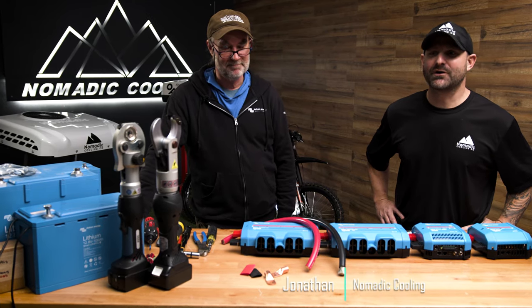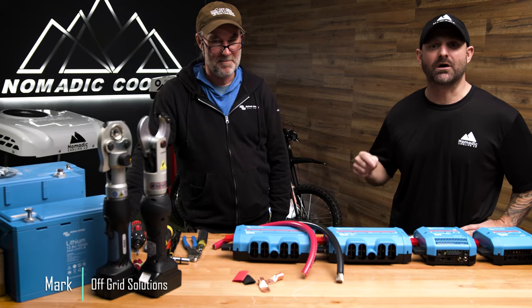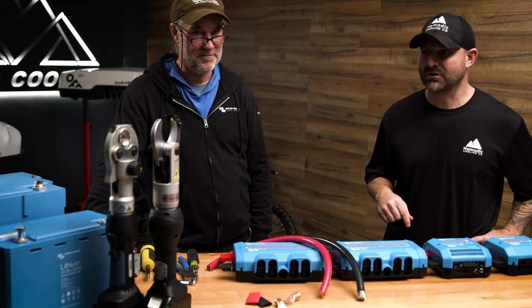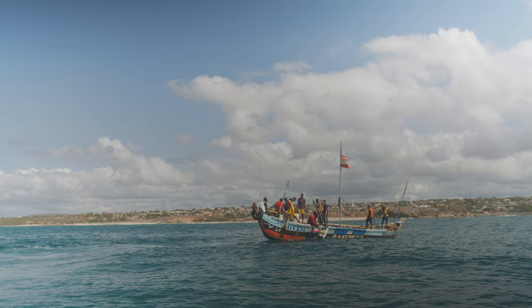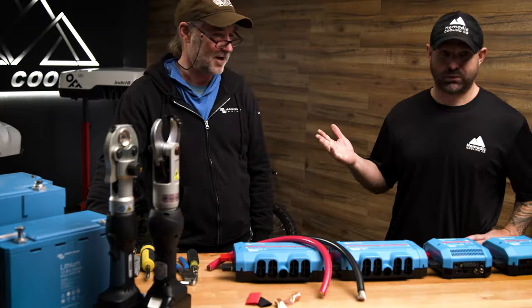I'm Jonathan with Nomadic Cooling. We're over here at HQ3 in Glendale, Arizona. I am pleased to introduce Mark from Off Grid Solutions. He is a Victron ambassador, and before that he was actually using Victron components in Africa, doing installs in places like Somalia, North Sudan, Ethiopia, Iraq, and Haiti.